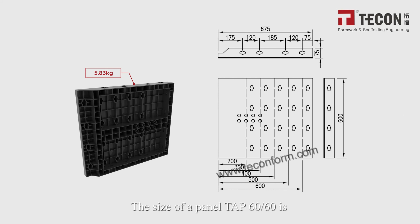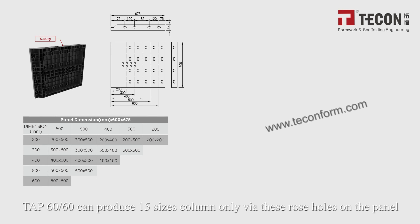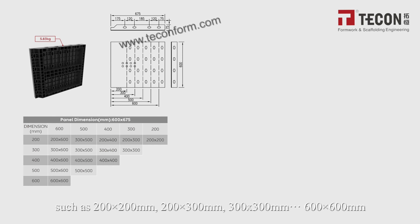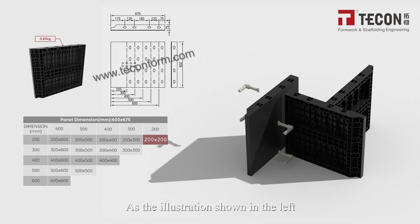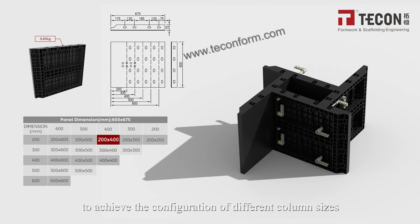The TAP60-60 panel is 675 mm wide and 600 mm high, weighing 5.83 kg. It can produce 15 column sizes using the rose holes on the panel. Column sizes can be multiplied in 100 mm increments, such as 200×200 mm, 200×300 mm, 300×300 mm, up to 600×600 mm. As illustrated, the same adjustment method is used to achieve different column size configurations.